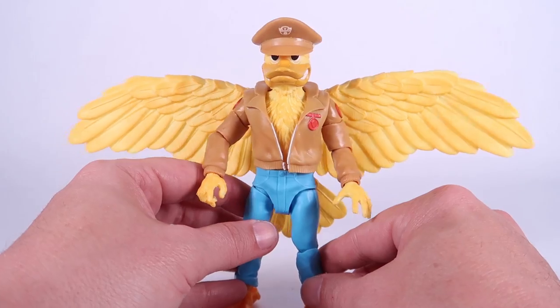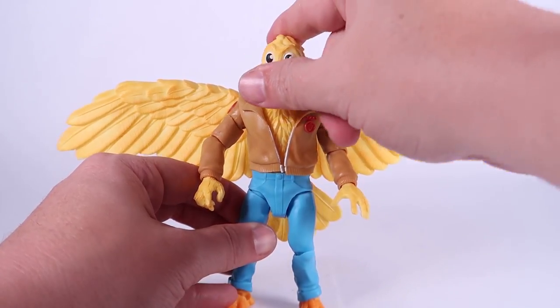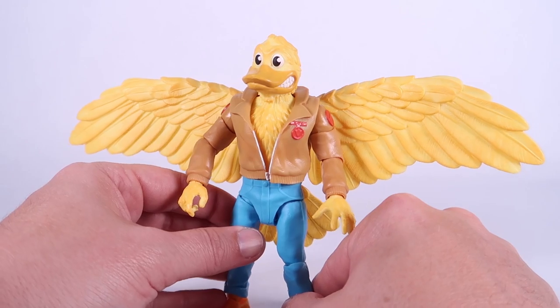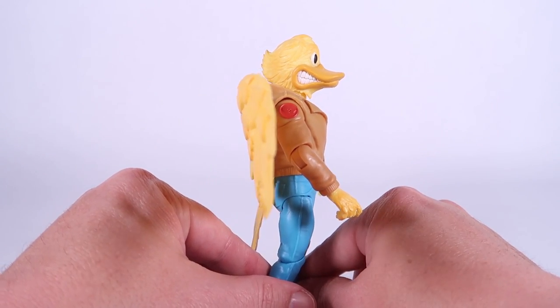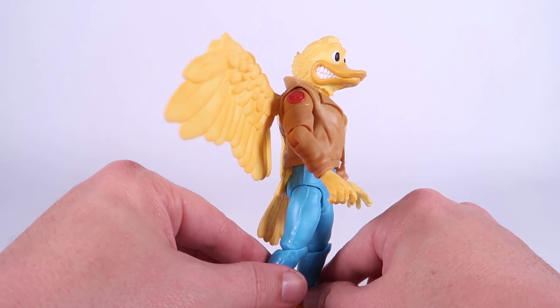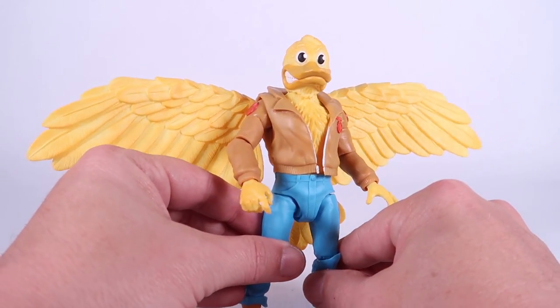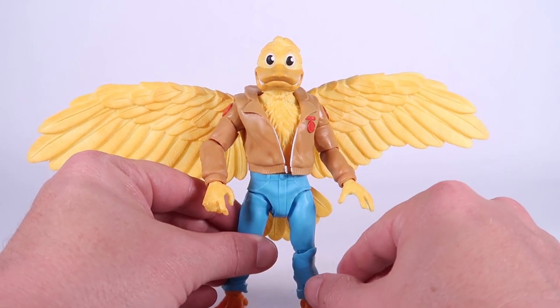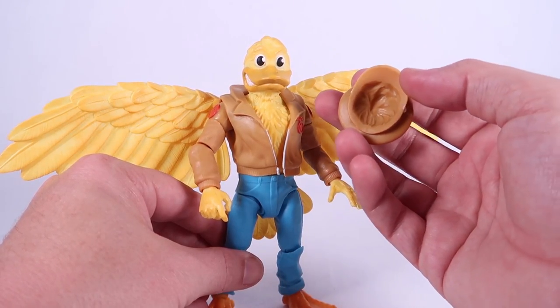Otherwise, I love the look of this guy — I think he looks fantastic. We can remove the hat up here, which gives us a much better look at Ace Duck's head, which is inspired by the vintage toy. You can see he's got a teeth-gritting smile. I actually love the teeth — they're bright white and they look really cool, with bright white cartoony looking eyes. Really cool figure overall as far as the sculpt goes.